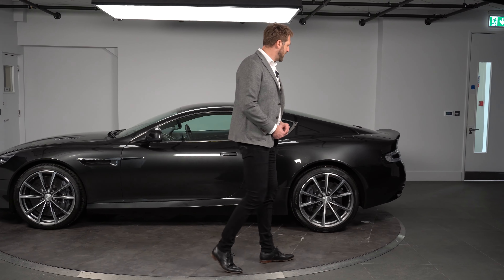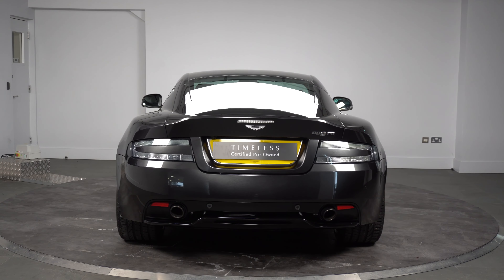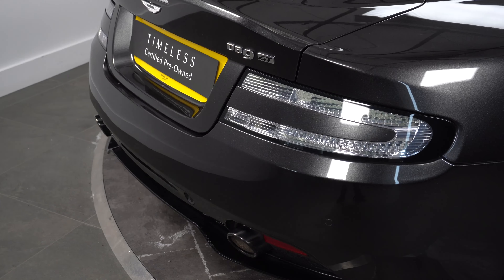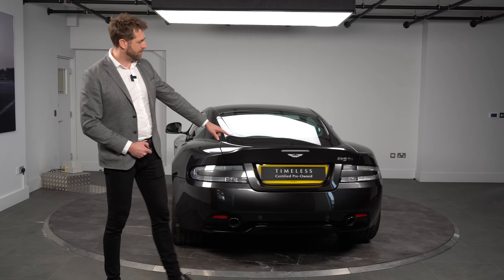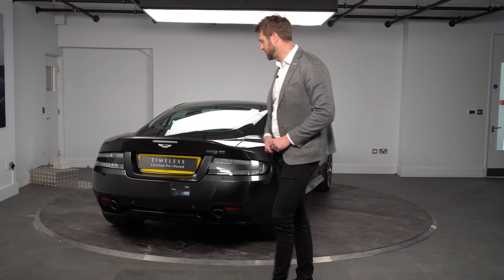On the back of the vehicle we have clear rear lights with a black surround on the outside. We also have the dark-finished tail pipes — this car does have a sports exhaust — and you can also see the DB9 GT badge on the back, which signifies that it is a DB9 GT.